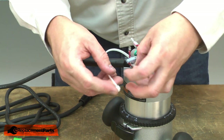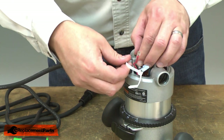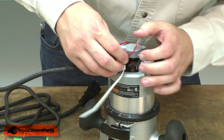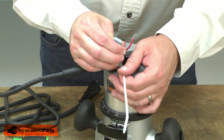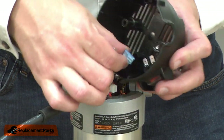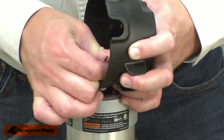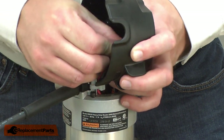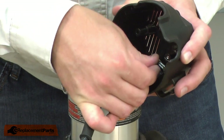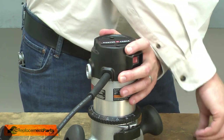I have a new cable tie that I'll use to secure the black and red wires to the metal post. Now, reconnect the wires to the switch — first the black wire and then the red. Now I can reattach the cap and secure it with the screws.